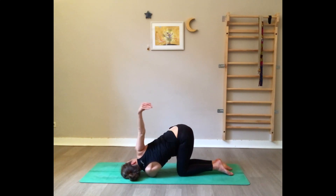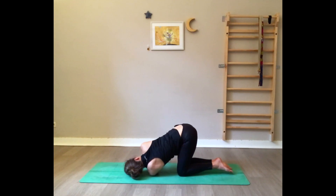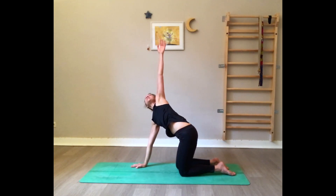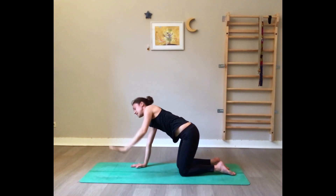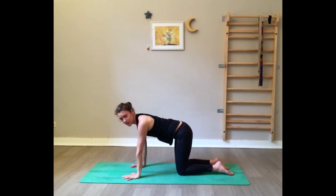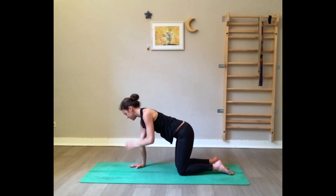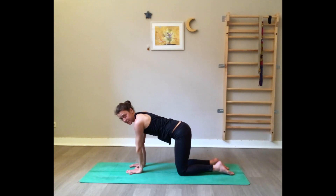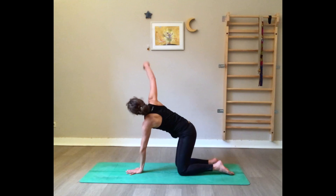Now bring the right arm up, right palm on the floor, press yourself back up. Inhale left arm to the ceiling, opening — and exhale release. Make sure your right hand is underneath the right shoulder and bring the left hand to the midline. Spread your fingers, inhale, open to the right.